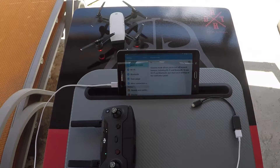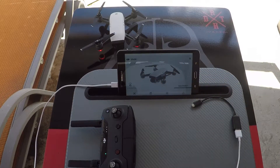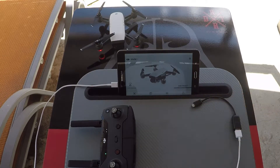Go to airplane mode and turn it on. Airplane mode on. Now go back to your DJI Go 4 app. There we go, DJI app. You will notice on the bottom left that it says disconnected right there.